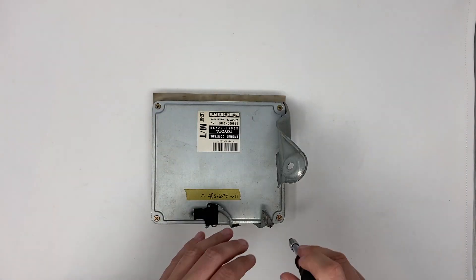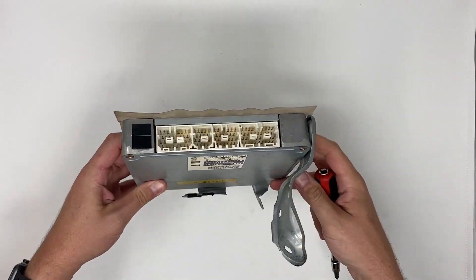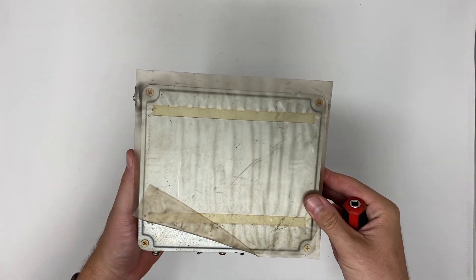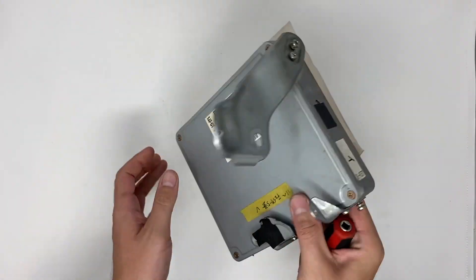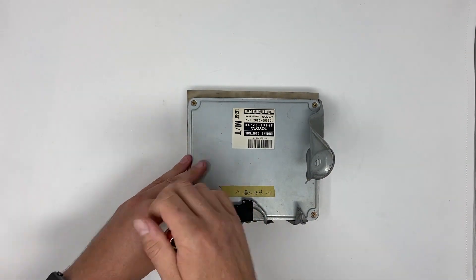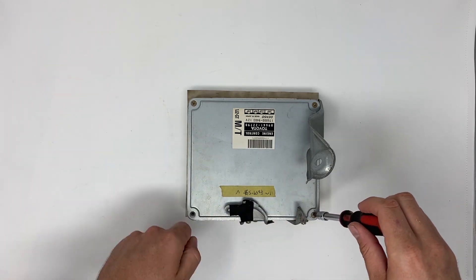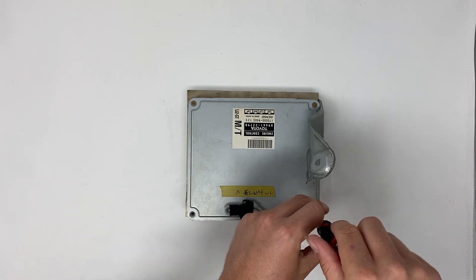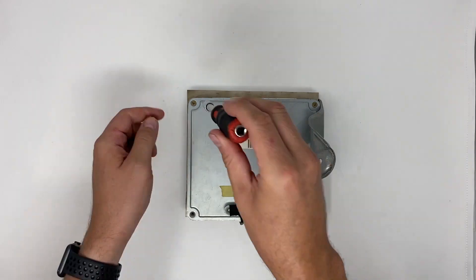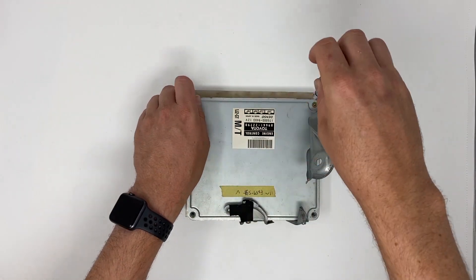Now let's look at the stock ECU. As you can see there are brackets on the side as well. There's a rear plastic cover that's really looking nasty — I'm going to have to remove that one a bit later. Let's start by opening up with the four screws in the corners to see how it's made inside. This is a stock JZX100 Toyota Chaser ECU for the manual transmission version.